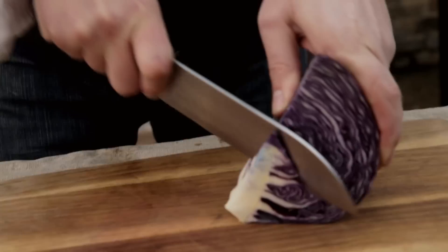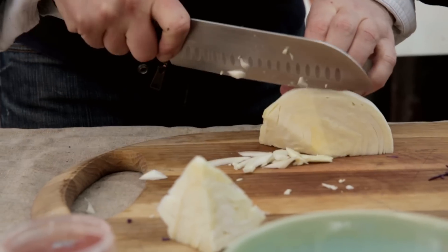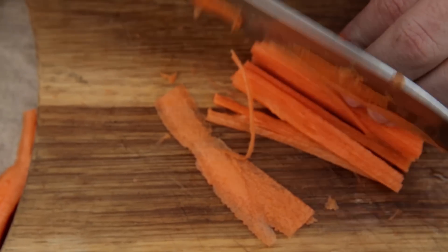Red cabbage — take out the core and thinly slice. The reason you want it thin is this is a delicate sandwich; you don't want big chunks of cabbage in there, it will ruin it, so nice and thin. If you can't slice it, then grate it. Next, white cabbage — core out, thinly slice. Carrot — scrape off the skin, it's a really quick way to peel it, and then slice into thin strips.